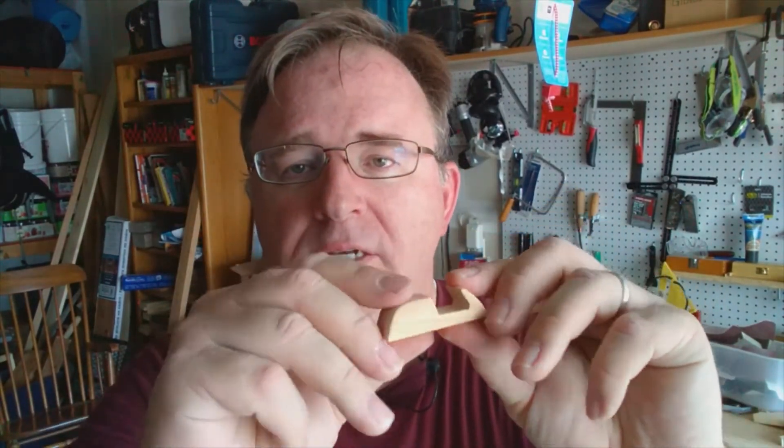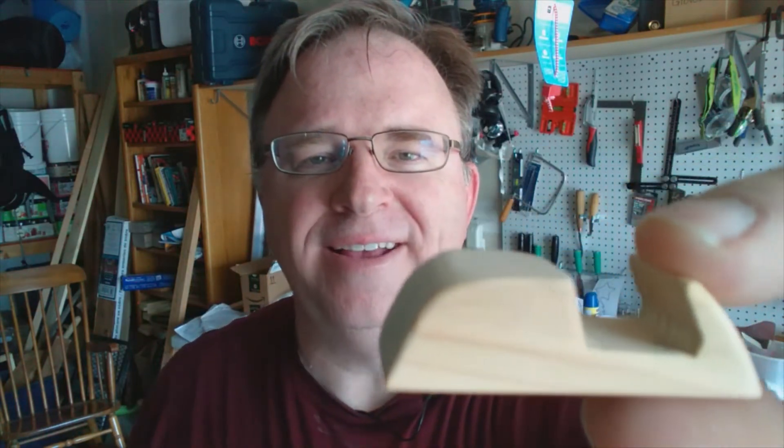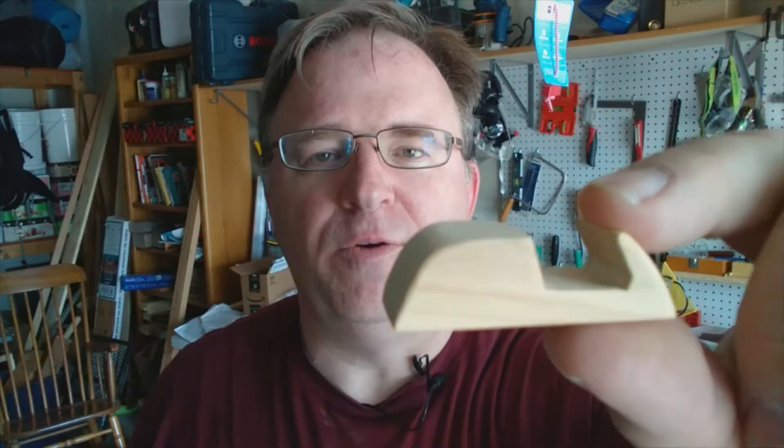I sanded it and it's sanded up really nice — it feels smooth, it looks smooth. Now what I'm going to do is drill a little hole in it and thread a piece of leather through there so I could put it on my keychain, or you could throw it in your purse — whatever. Take advantage of its teeny tiny size.